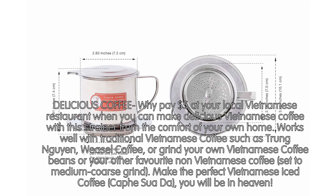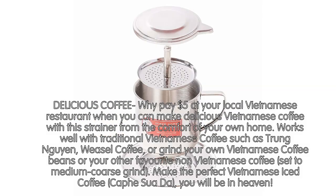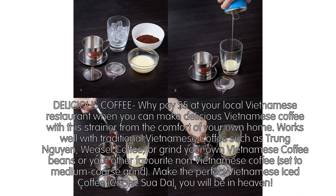Why pay $5 at your local Vietnamese restaurant when you can make delicious Vietnamese coffee from the comfort of your own home? Works well with traditional Vietnamese coffee such as Trung Nguyen or Weasel Coffee, or grind your own Vietnamese coffee beans or your other favorite non-Vietnamese coffee set to a medium-coarse grind. Make the perfect Vietnamese iced coffee, cà phê sữa đá — you will be in heaven.